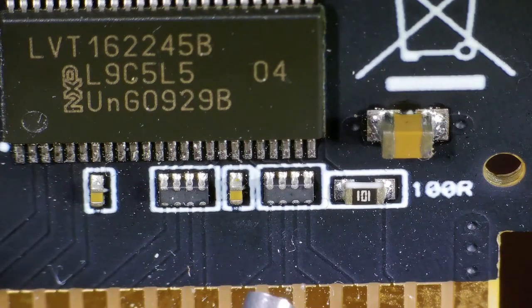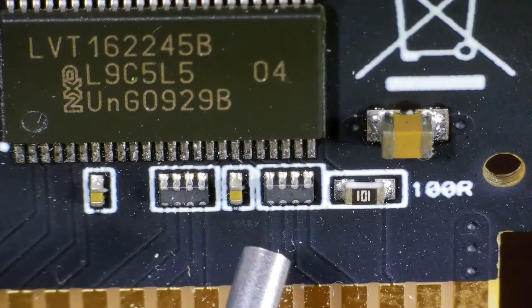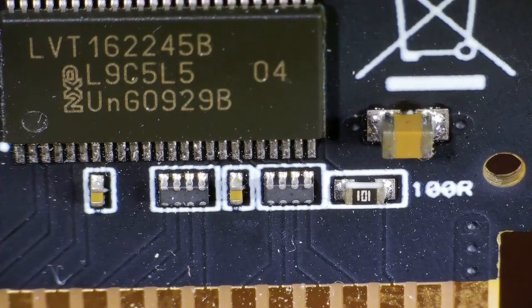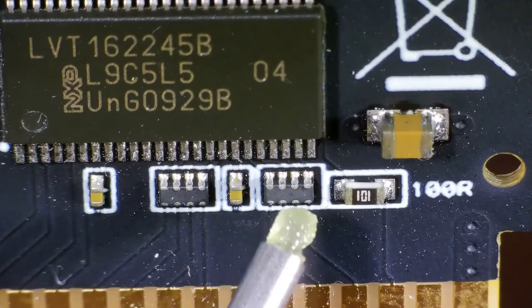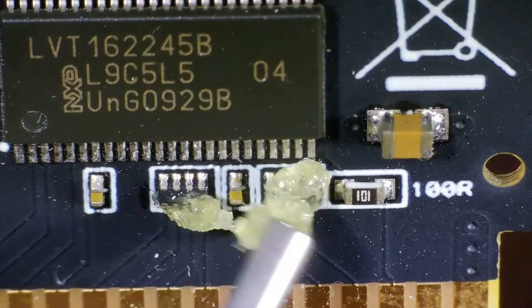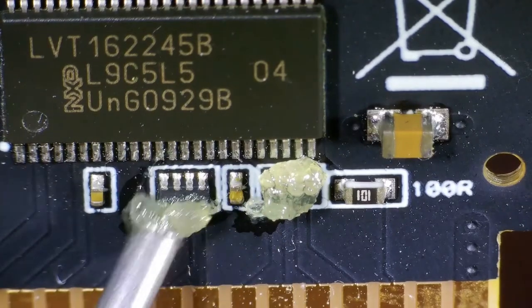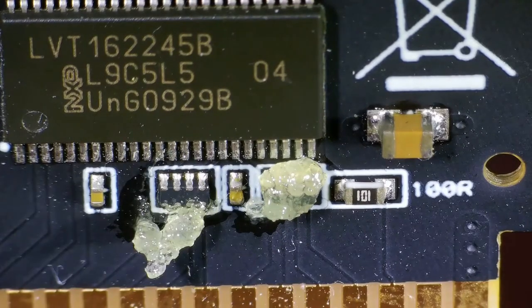I'm adding a voiceover to the process I used to fix an EverDrive GBX7. I bought the EverDrive GBX7 because I was getting an Analogue Pocket, and when I put it in I was not able to change games.